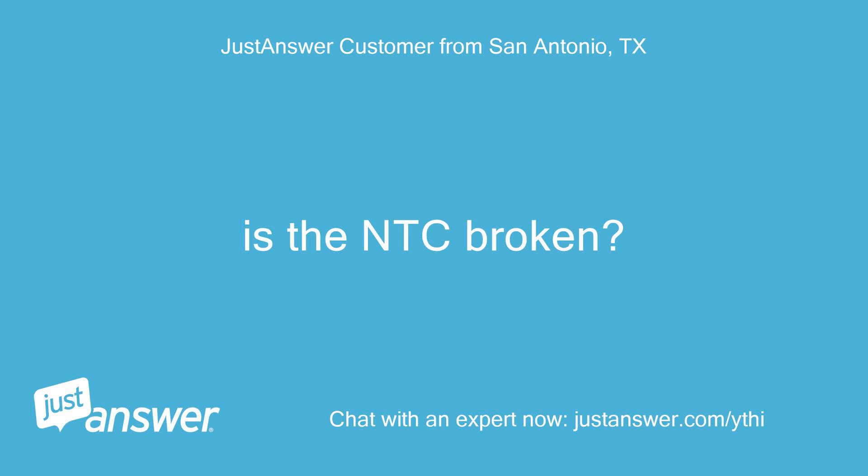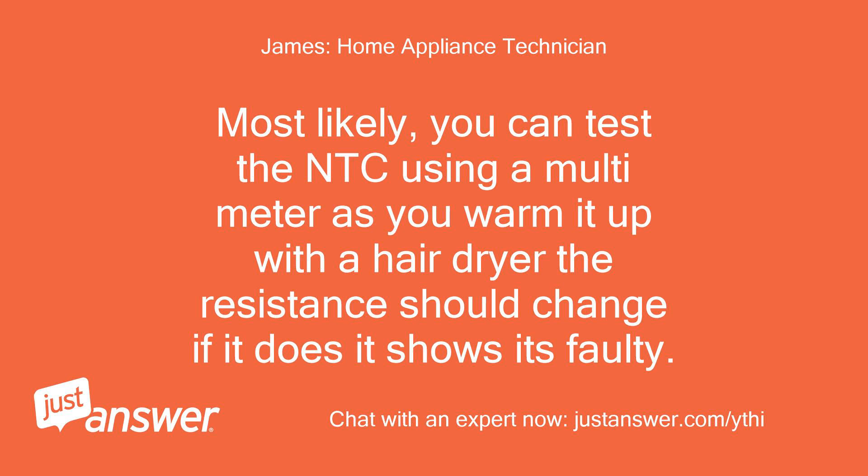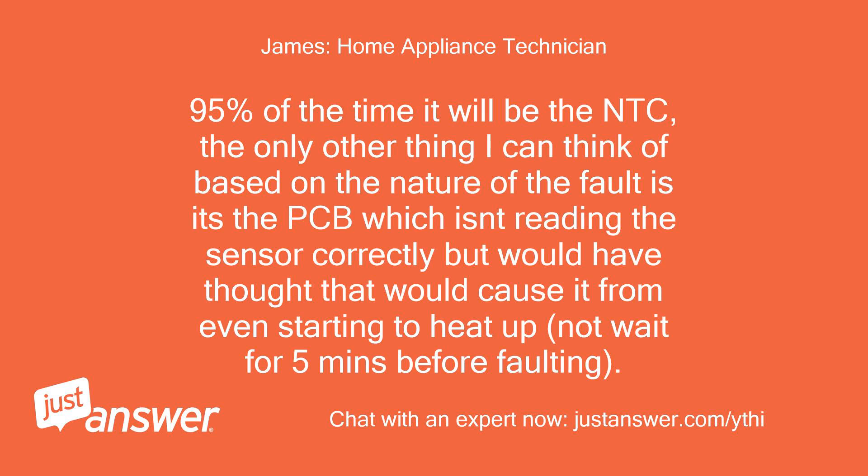Is the NTC broken? Most likely. You can test the NTC using a multimeter — as you warm it up with a hair dryer the resistance should change; if it doesn't, it shows it's faulty. 95% of the time it will be the NTC. The only other thing I can think of is the PCB, which isn't reading the sensor correctly, but that would have caused the fault from even starting to heat up, not wait 5 minutes before faulting.